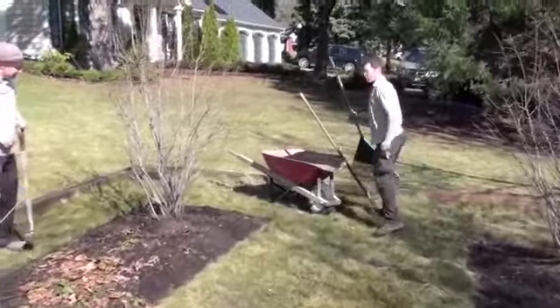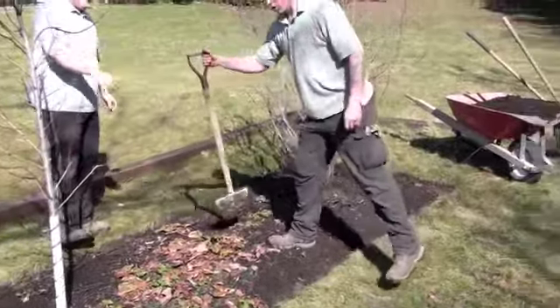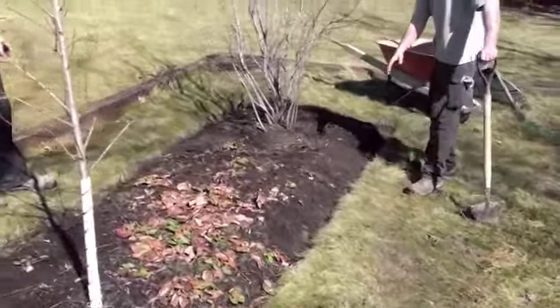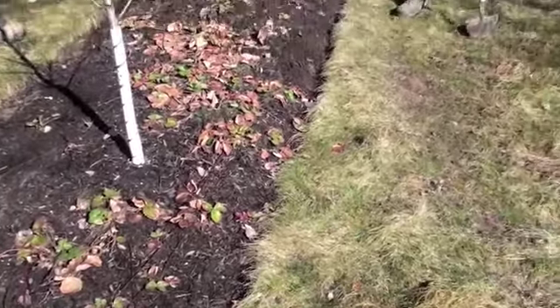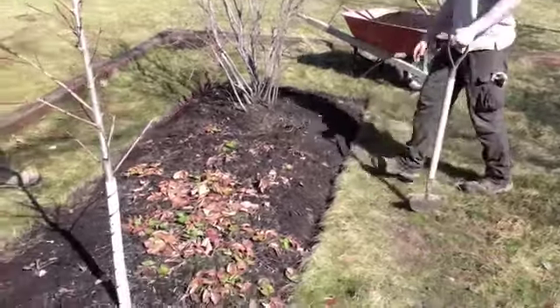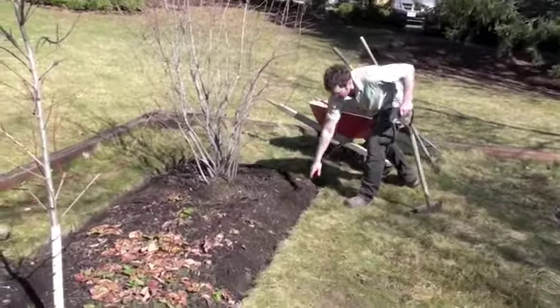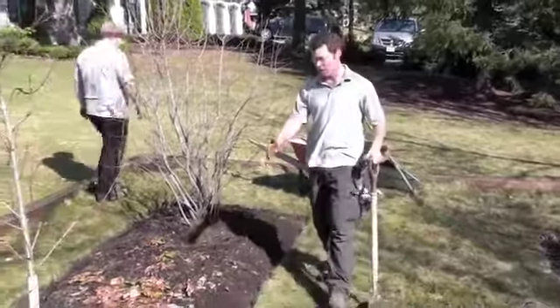One of the other things we do is edge all of the gardens. Chris has been edging around here a little bit. The purpose of this is that you're maintaining very clean, sharp lines within the garden. You're creating a little bit of a trough so that in the next step when we're mulching, we throw the mulch down and it just flows down into that trough, maintaining a very clean line.